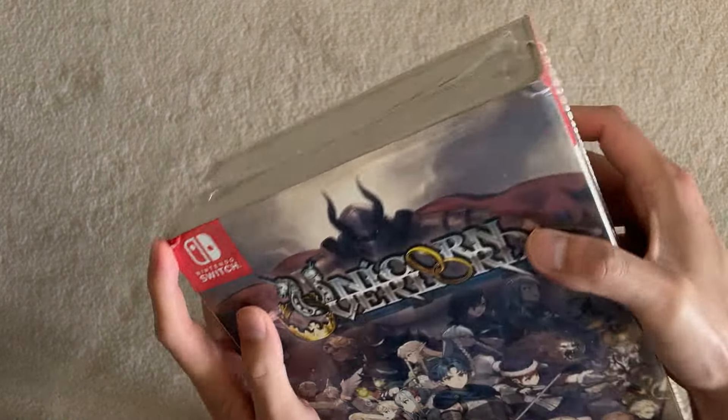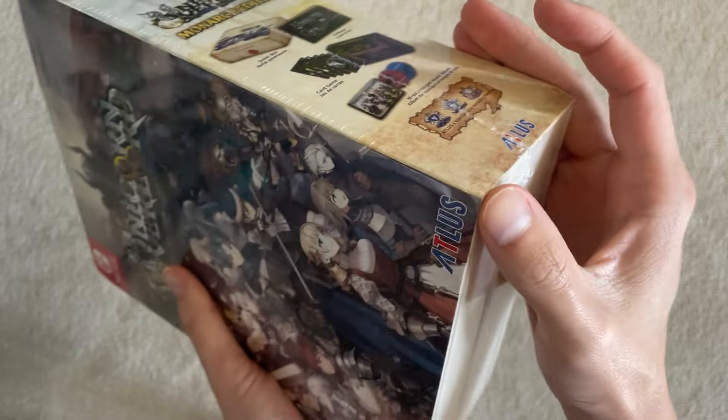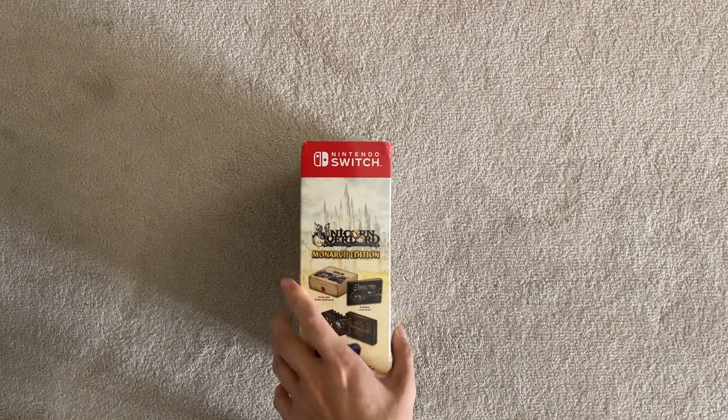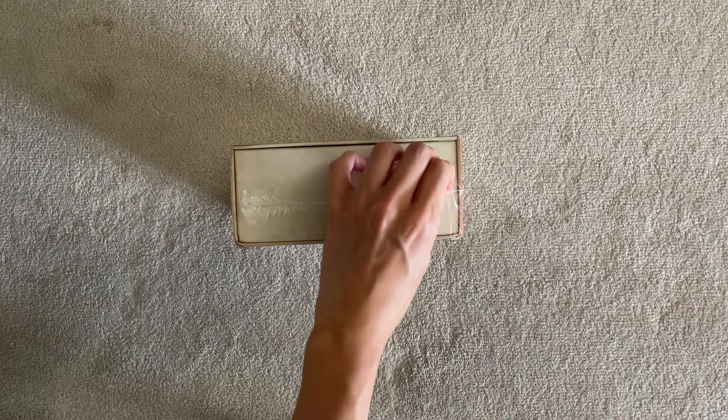The packaging came a bit damaged in the mail, so I'm a little bummed about that. I actually got this about last week, and I was holding off on maybe trying to request a replacement copy and return this one to get a non-damaged one, but now it's sold out everywhere, so I may as well just open this one. Going right into it.